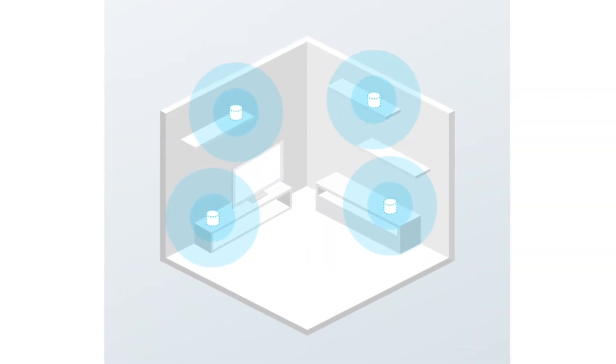One thing to consider when placing your satellite extender is where you need the coverage most. For example, if your living room has the 4K TV and gaming system, make sure to place your satellite extender somewhere in that vicinity.